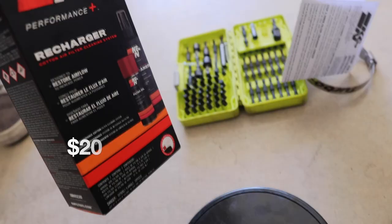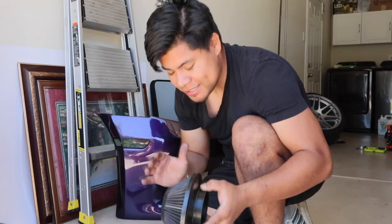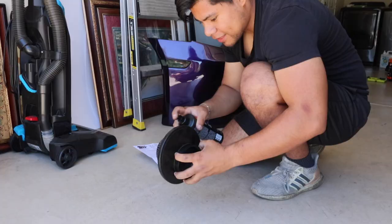Now we're gonna hit a pause on the splitter and go ahead and clean our filter real quick. We bought the K&N filter cleaner — it comes with the oil and the cleaner. It says to let it soak for 10 minutes, so we're gonna go ahead and soak it.